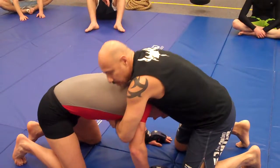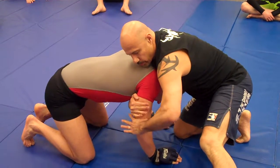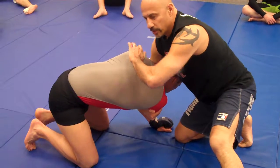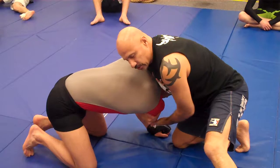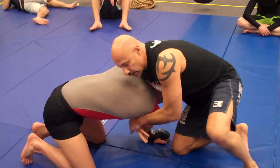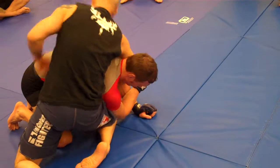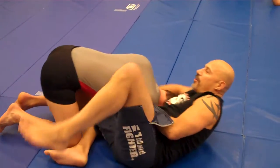So from a front headlock position, ideally if I could, I would grab his arm and pull it across — break that barrier right there. You always want to try to get somebody's elbow across the center line of their body if you can. If I can get his arm across, if this leg goes up and I swing down here low, and then I switch to a guillotine grip — if my hip gets right behind his shoulder, this shoulder goes low, and then you're sitting back and finishing that way.